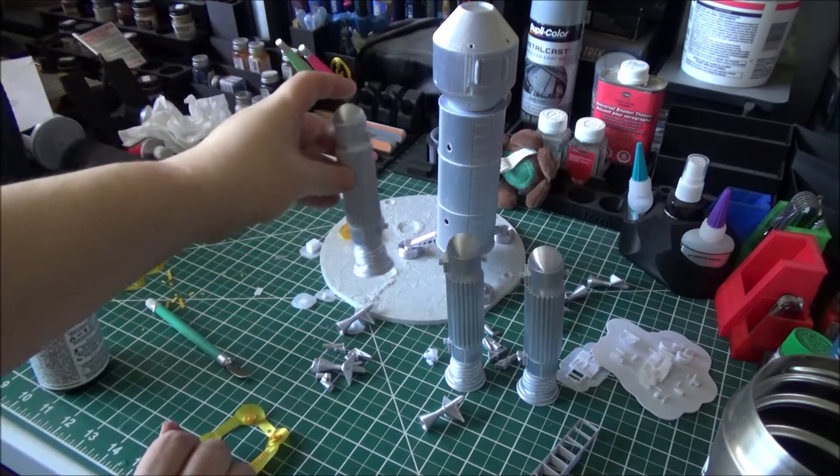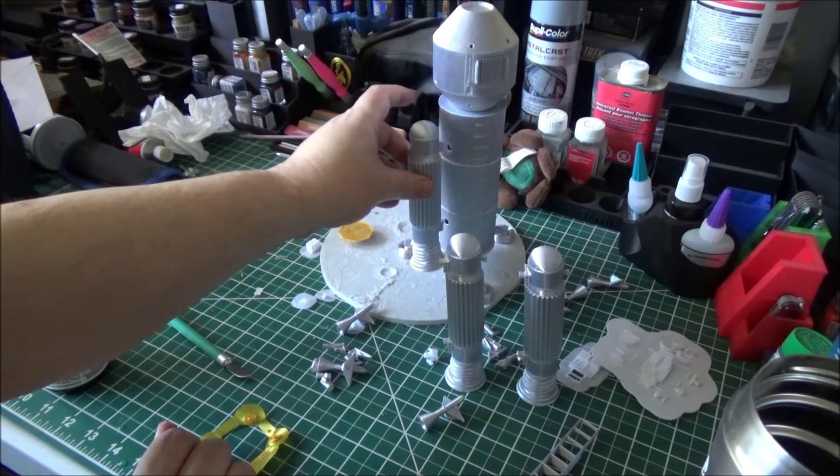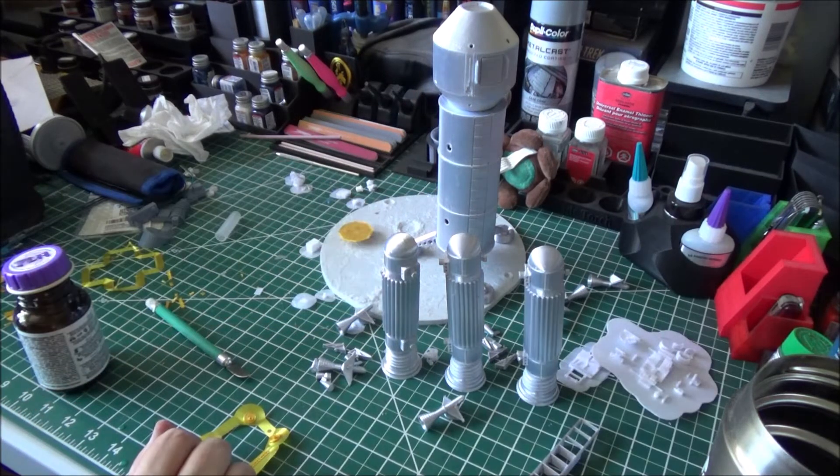And then ultimately these guys, as we've shown before, will go ahead and notch into there. But I want to finish letting them dry.